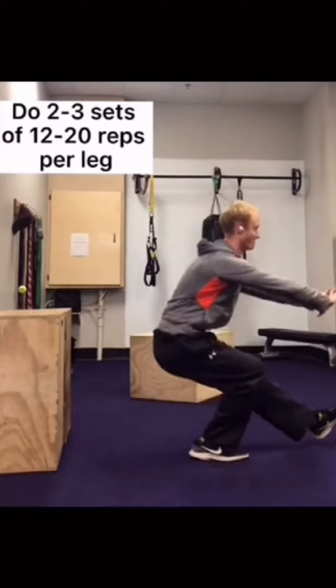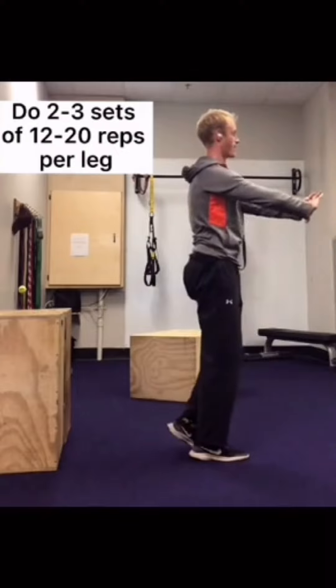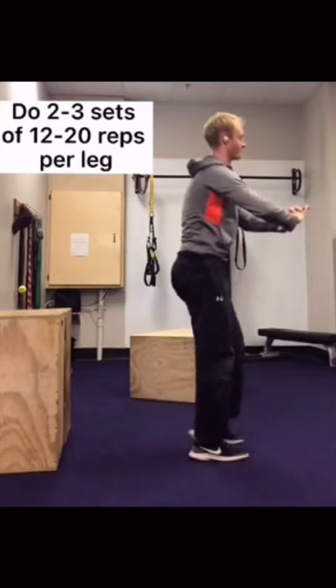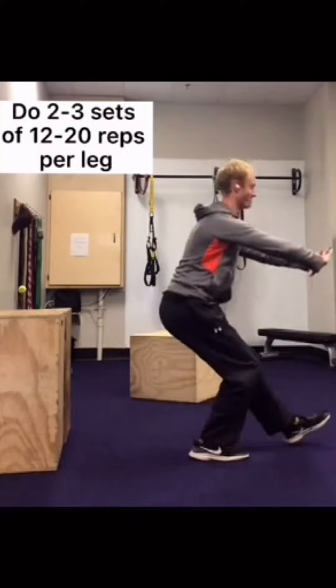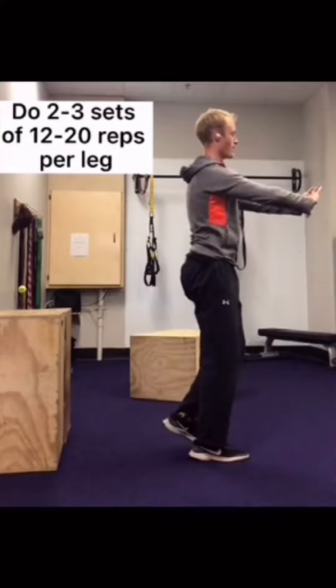Some general advice for pistol squats is to kick your front foot forward. Try not to drag your front foot across the ground — that's kind of cheating. Also, try to keep your knee pointed where your toe is. It's going to be tough, but looking in a mirror helps.